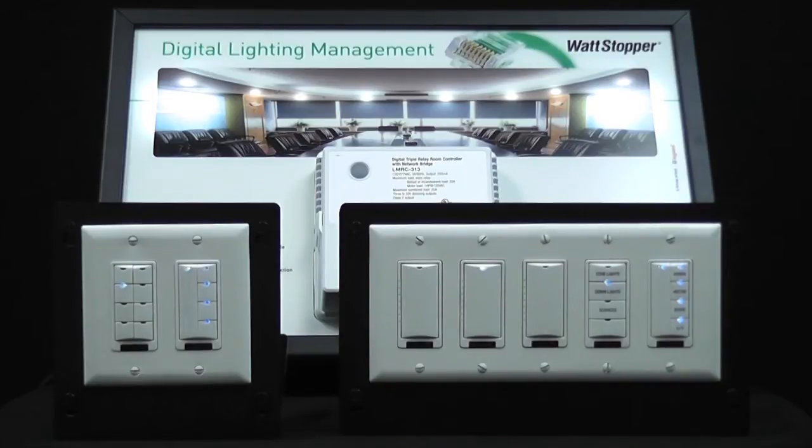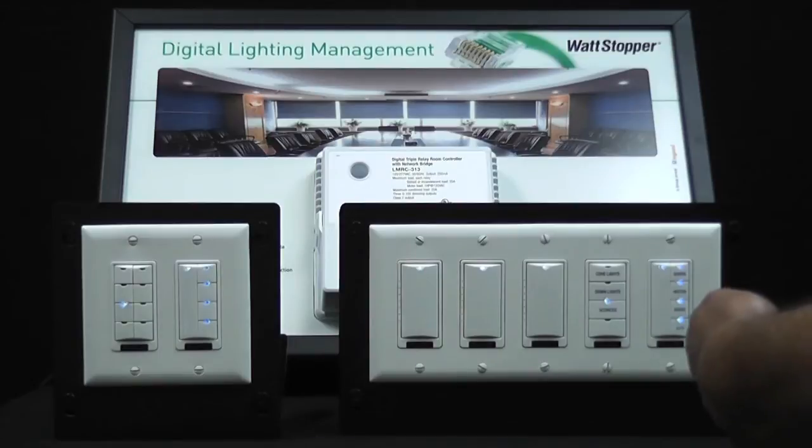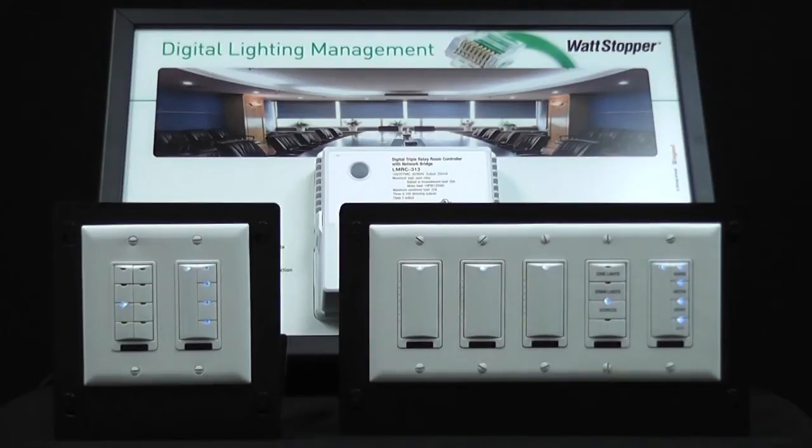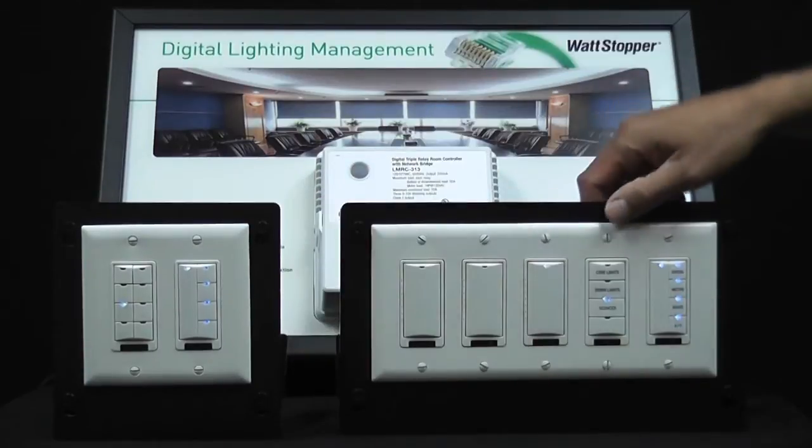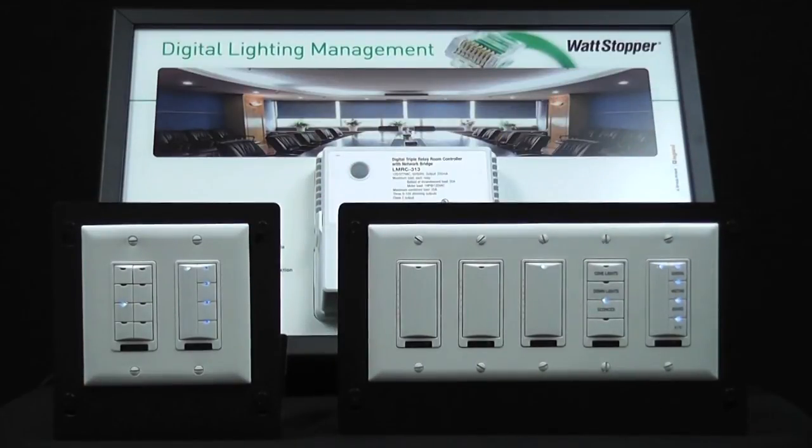And we'll go to next again so we can go to load 3. Now we're going to turn off dimmers 1 and 2, leaving load 3 on dimmer 3, and we're done. So all we're going to do now is exit using the CT100.